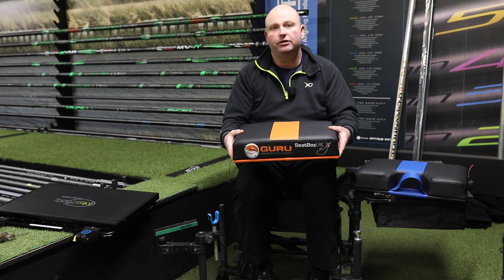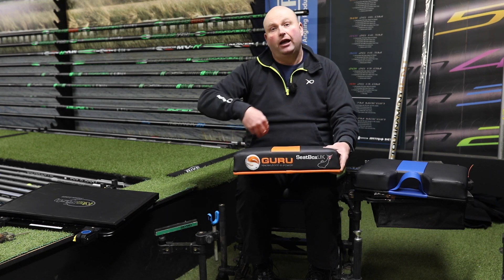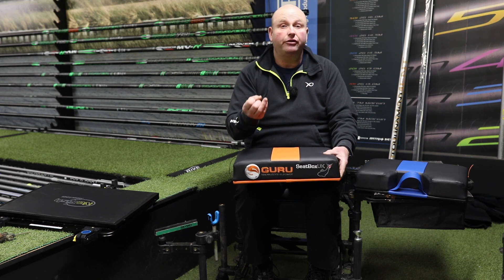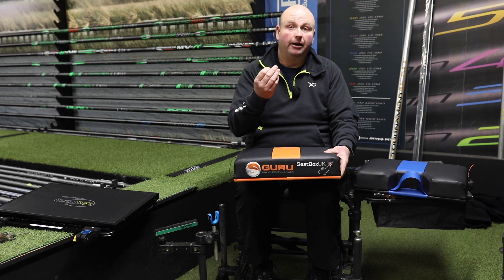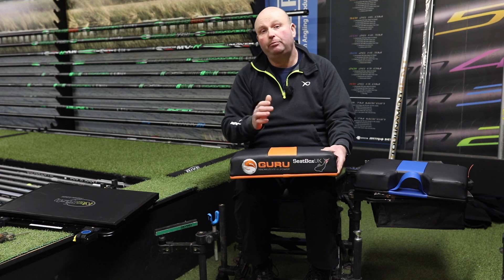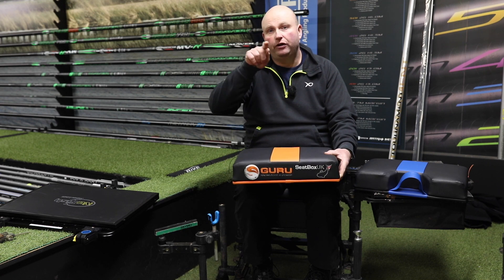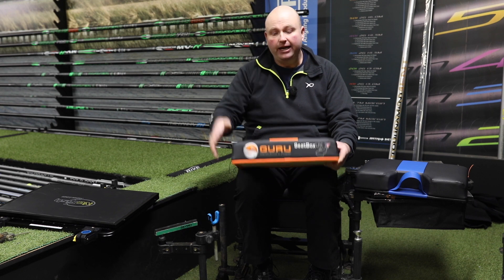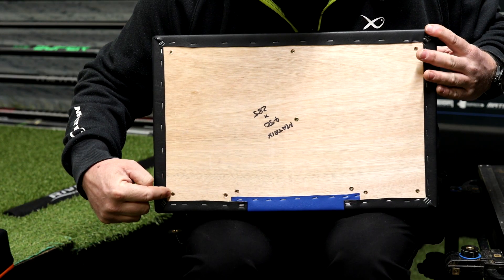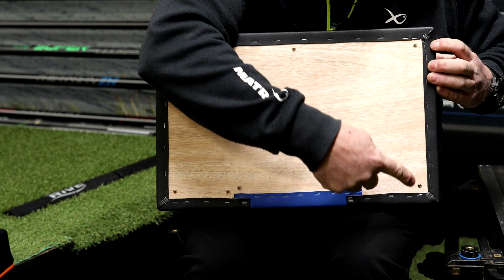It's the Seatbox UK cushion seat — what you get to put on top of your box. Basically, most boxes now — your Eve, your Matrix, your Maps, your Daiwa boxes, your OCT box — most of the boxes on the market, you lift your seat up and they've got some screws under the seat onto a base plate. You just undo those screws and the seat on your box will lift off.